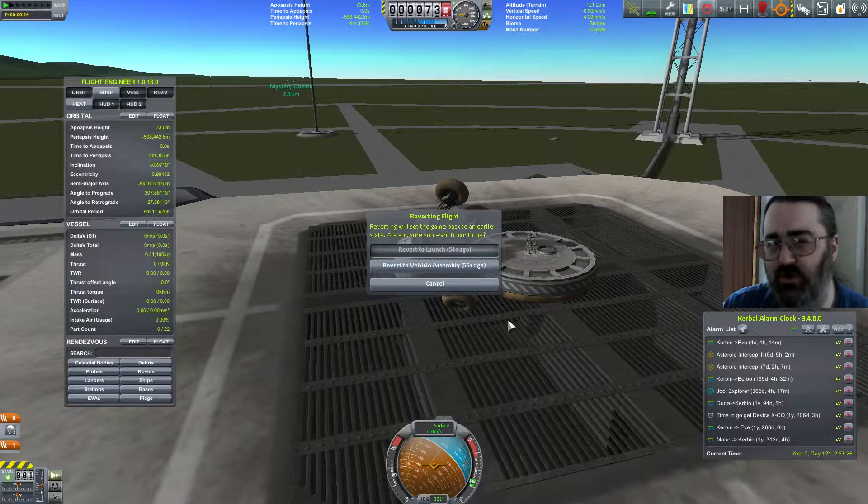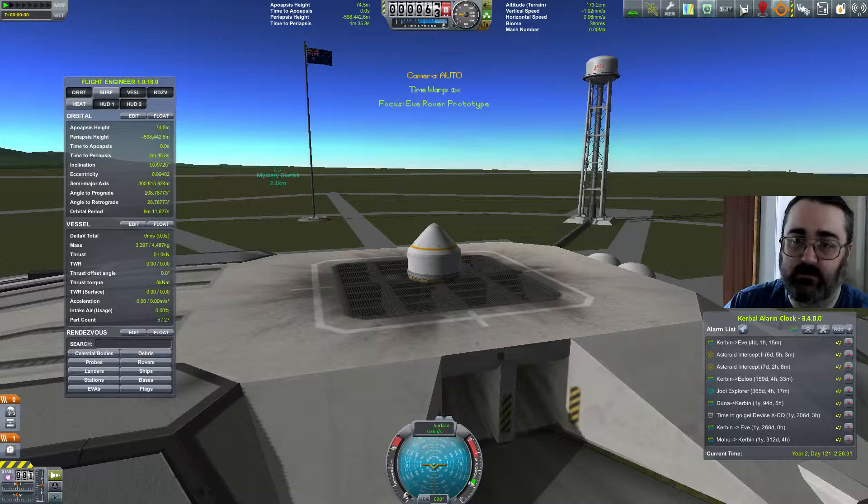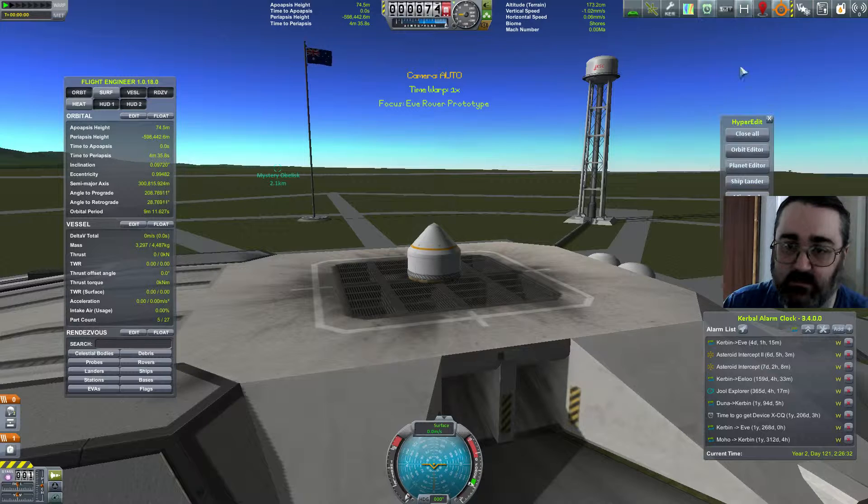So I've got a new plan — 'plan' may be too strong a word — and we are going to test this with HyperEdit.